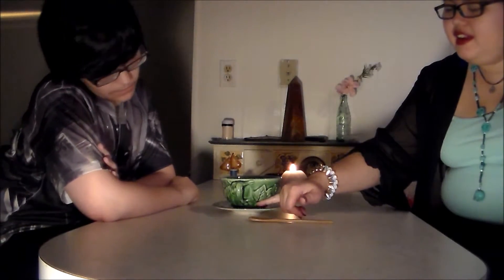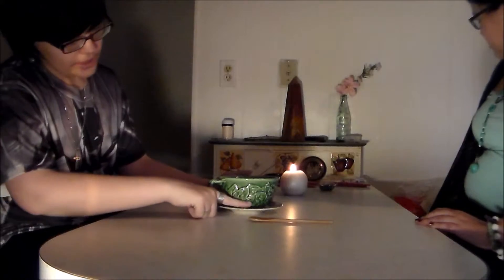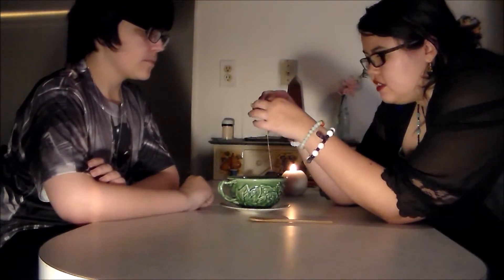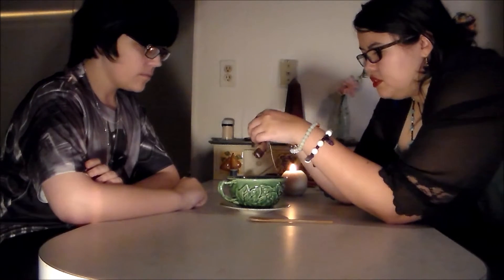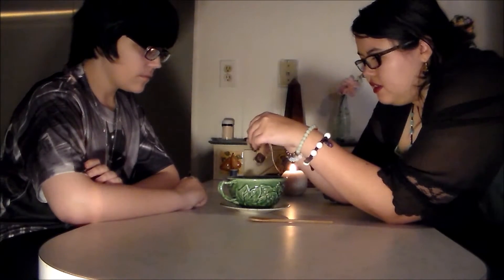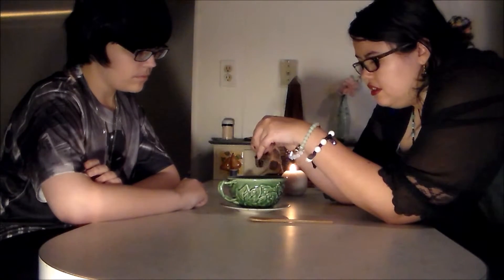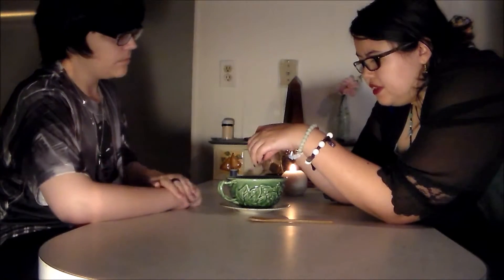More than one way to skin a cat. Well, it's a phrase — I wouldn't actually skin a cat, I like animals. Blood's gross. So now we're to the part where we're going to actually bust open this tea bag and let the tea leaves — this is a regular little tea bag you get at a store. Any reading requires the person who's going to be read to put in their energy, and basically you put in your energy by sipping on the tea.